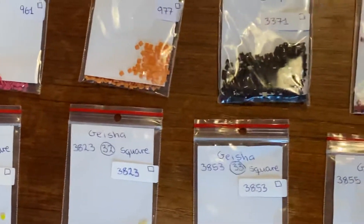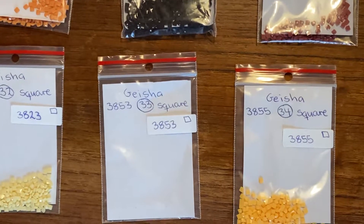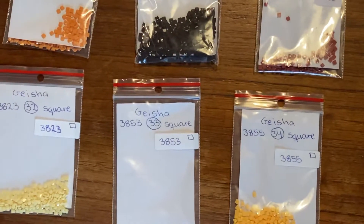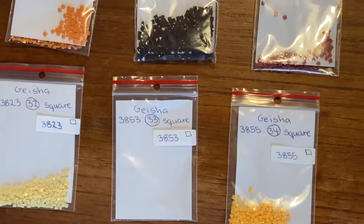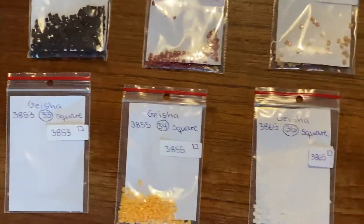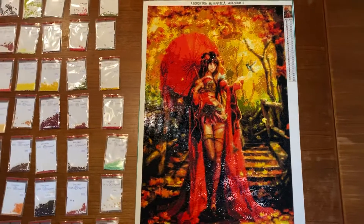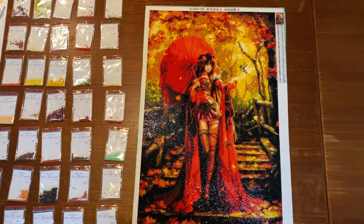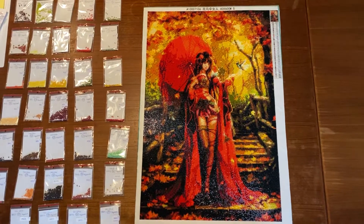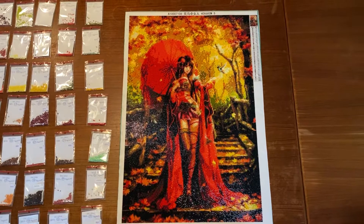But then I ran out of another color, and this time it was color 38 and 53. Come on, Home Fun Factory Store! I know you can do this better. So please check your list when you do the beads, because I'm missing two colors in this painting. I ran out of a boat, and I'm not happy about that.